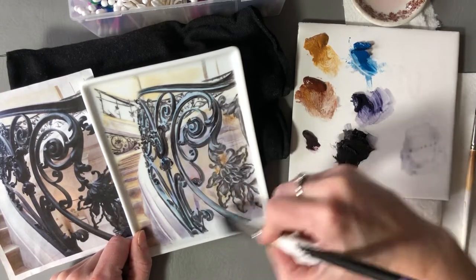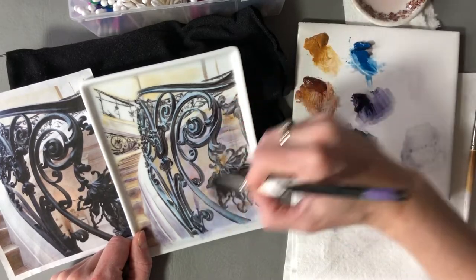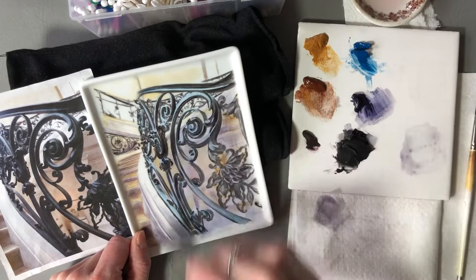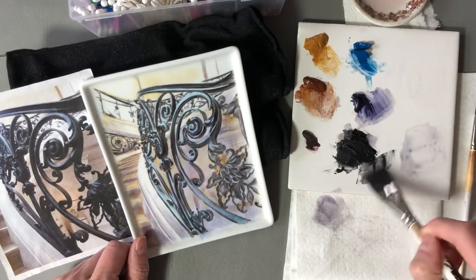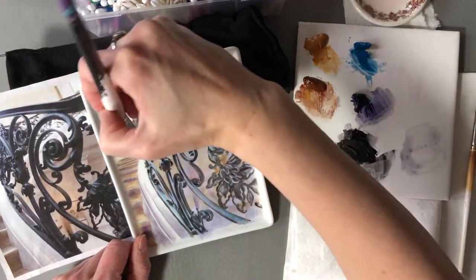I'm just putting it on flat. Normally I would pick up my piece, but for the video I think it's best to leave it in one position so you can see mostly what I'm doing. I'm going to put some in the back too, and go even cooler with a little black and just cool that off to a nice gray.